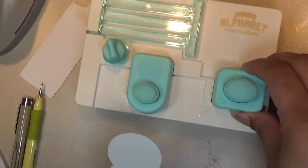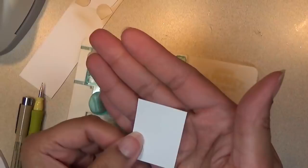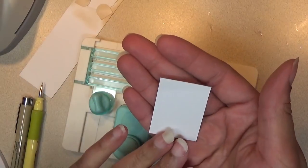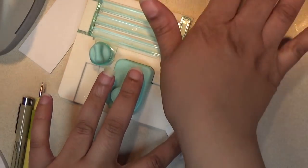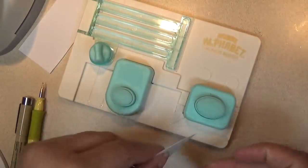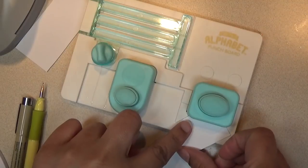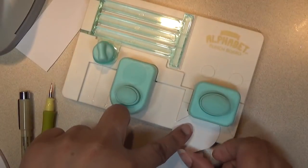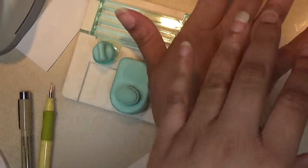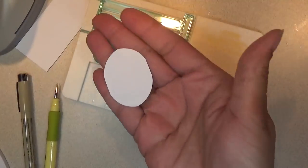Next, we want to do the tummy. Remember, this is 1 and 1/4 inch by 1 and 3/4 of an inch in width. For the tummy, we're just going to round all four sides. This card stock is really heavy weight — it's like 110 pounds — so it makes it a little bit harder to punch. This is what we have for the tummy.